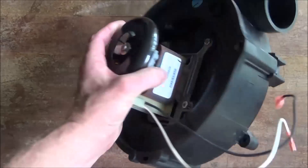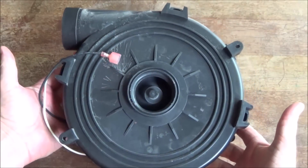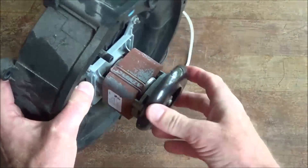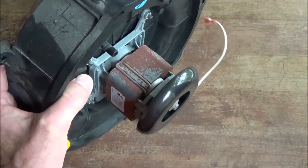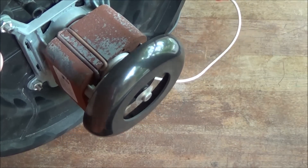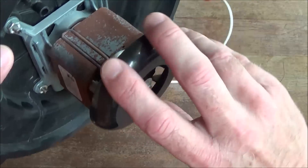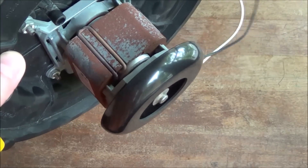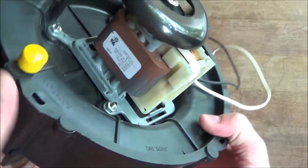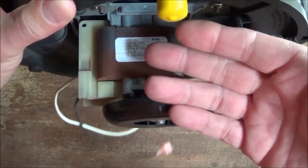This came out of a Goodman 2008, and you can hear them. You can hear that through all the vents as soon as the furnace came on. I believe all it is is a bearing. The replacement completely solved the problem.